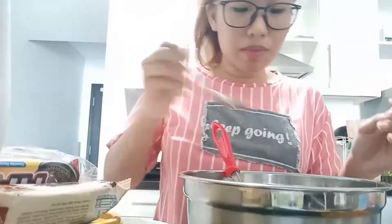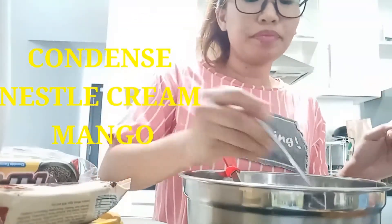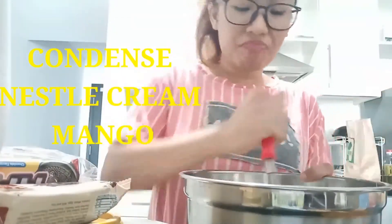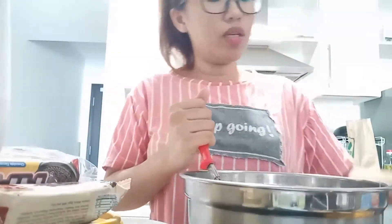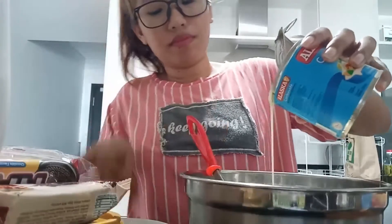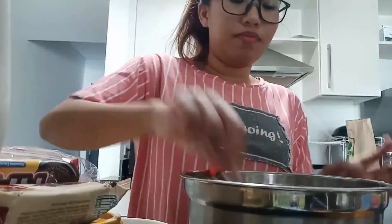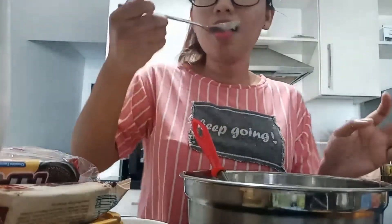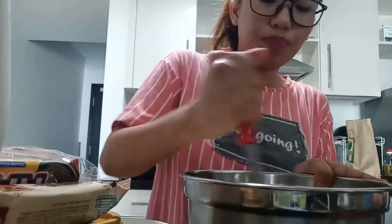Titignan natin siya kung medyo matamis siya. Medyo maasim siya, dahil sa ano — dagdagan natin siya. Ako lang naman mahilig dito, kami lang ni Dudu.